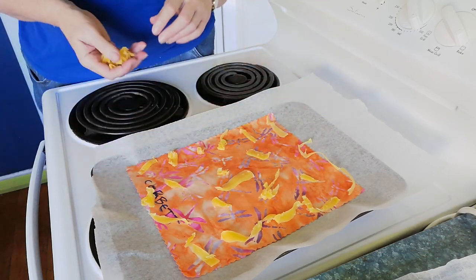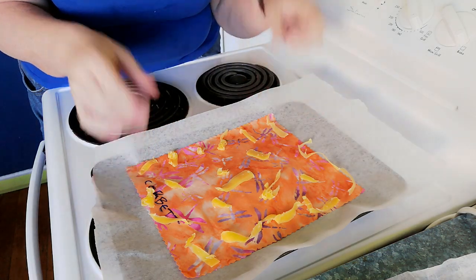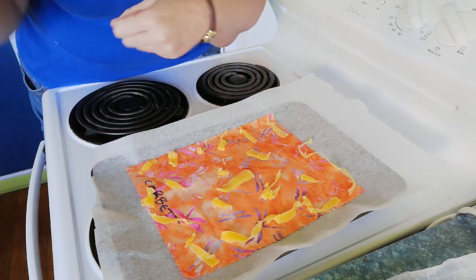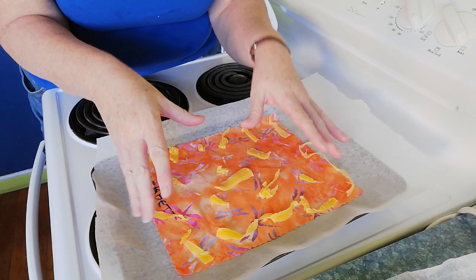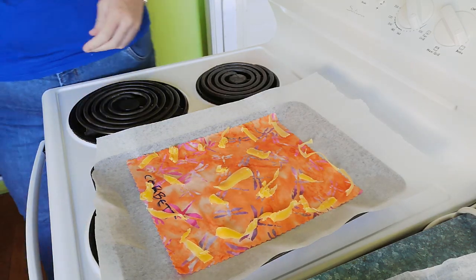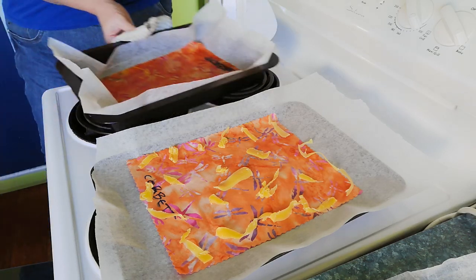That's probably about right — might even be a touch too much, but that's very easy to solve. If I've put too much wax on, when I go to take it out I just slap another piece of fabric on top, put it back in the oven for a moment, and the new fabric will wick up the extra wax. Take my finished one off, and the fabric that wicked up the extra goes back, gets some more wax put on it, and bang — second wrap done.